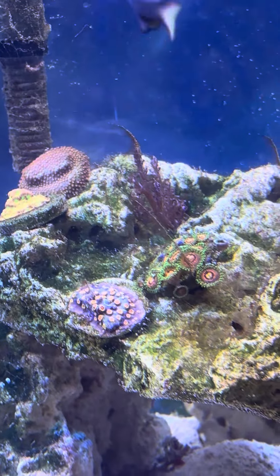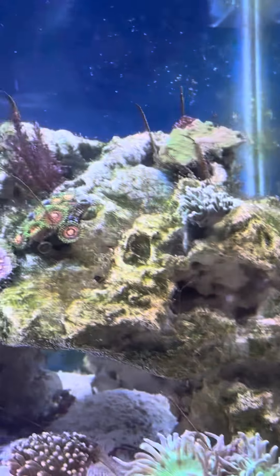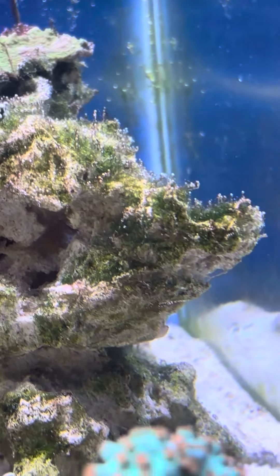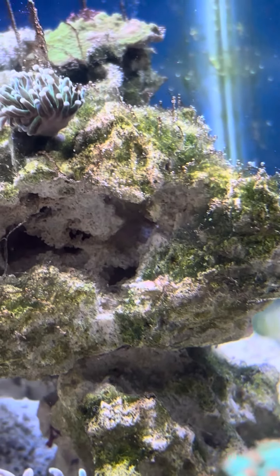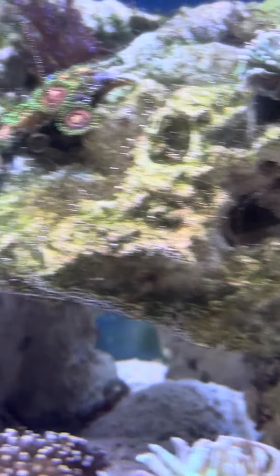That side of the tank hasn't been hit that bad, but I have had a green hair algae situation, which you can see. My hair algae is kind of thick — it's not real fine-textured. I hate it.